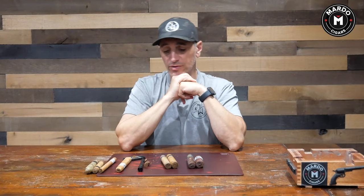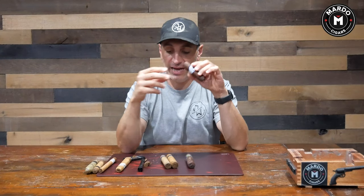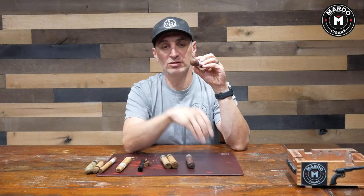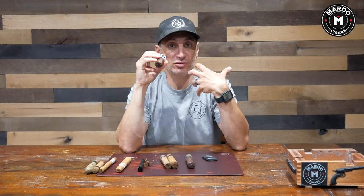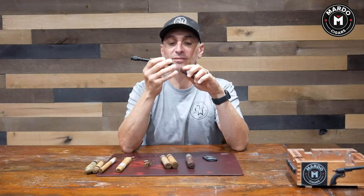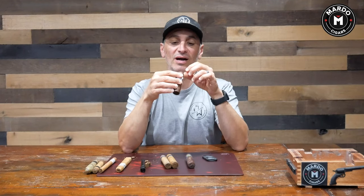For bigger ring gauge cigars — anything above a 60 ring gauge — I've learned it's better to punch. This right here is the El Septimo Double Shot, a 68 ring gauge. I can absolutely use a guillotine cutter, however the surface area is very exposed and I have to maintain a very good seal to get a good draw, which can be tiring. So on very big ring gauge cigars, I use a punch — and voila, I get my incision and can get a draw.